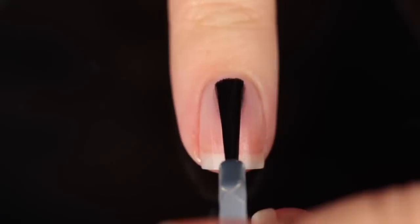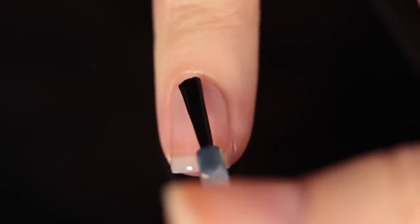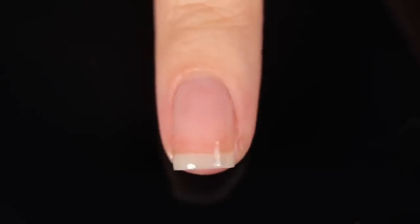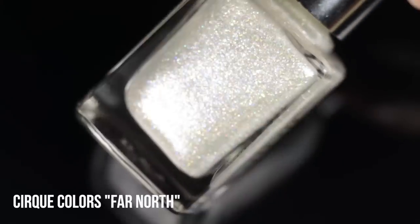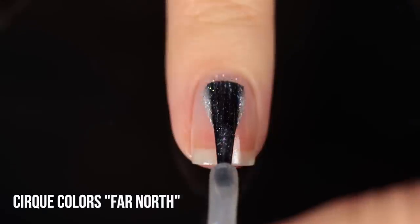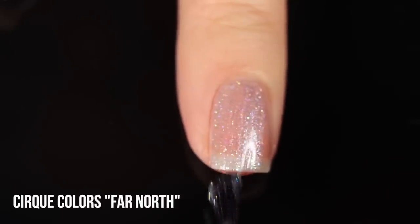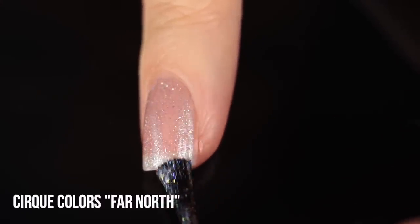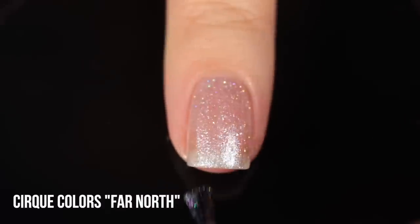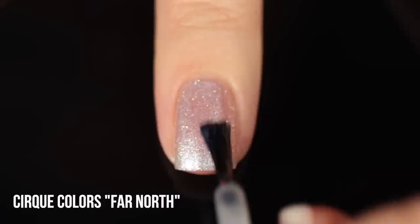I'm using a base coat underneath swatches, as I always do — it protects the natural nail and prevents stains. Today it's the Cirque base coat. The shade Far North is the Do Good polish for the Alaska Conservation Foundation. The color is described as a sheer white nail polish with glistening rainbow shimmer and delicate holographic sparkle. The finish is a frosty, icy, pearlized kind of finish, and it is a sheer polish so you can decide how many coats to do for the coverage you want.